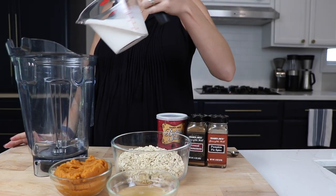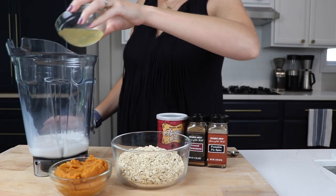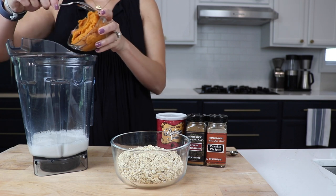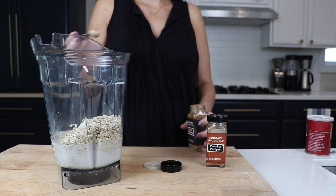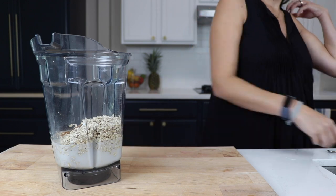We'll take one cup of almond milk, one quarter cup of aquafaba — that's the water that comes in cans of chickpeas — three quarters cup of pumpkin puree, one and a half cups of oats, one quarter teaspoon of baking soda to get you that fluffy, one quarter teaspoon of cinnamon, one quarter teaspoon of pumpkin spice, and one or two dates, not pictured.